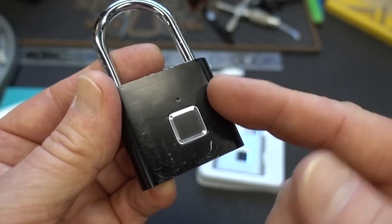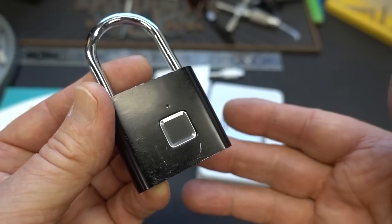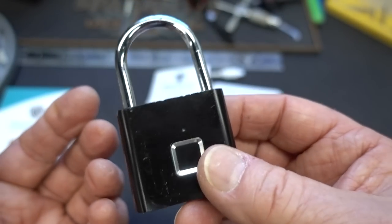My red light went off but it would not register my fingerprint. I charged it again, the red light went off again, and I did that for three days. So three days of charging and it still refused to work.